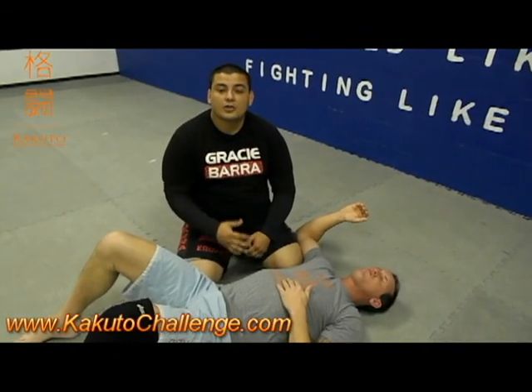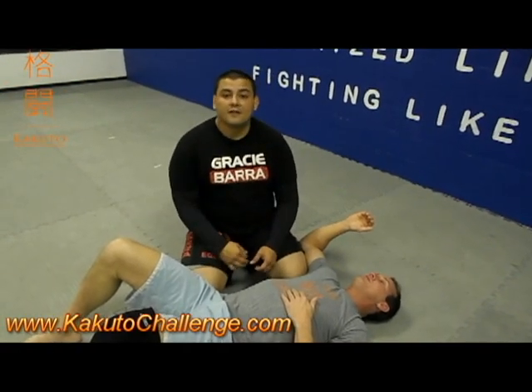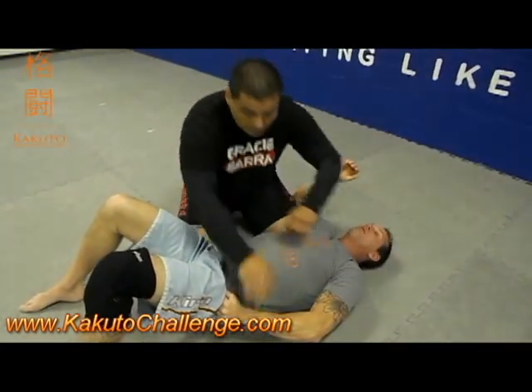Thank you for watching. I'm going to show you the position I like when the guy holds the shorts and defends the kimona. So my partner holds his shorts, defends the kimona — hold it right here, coach.